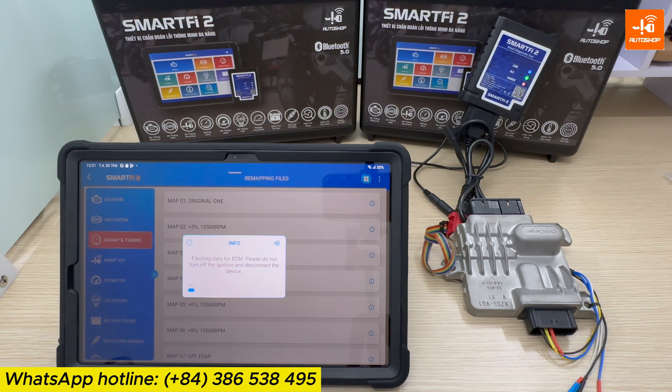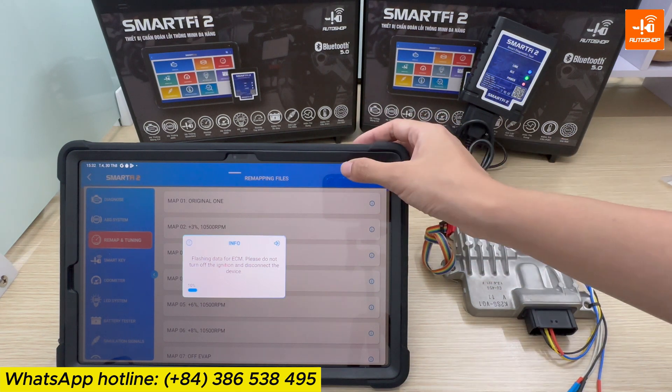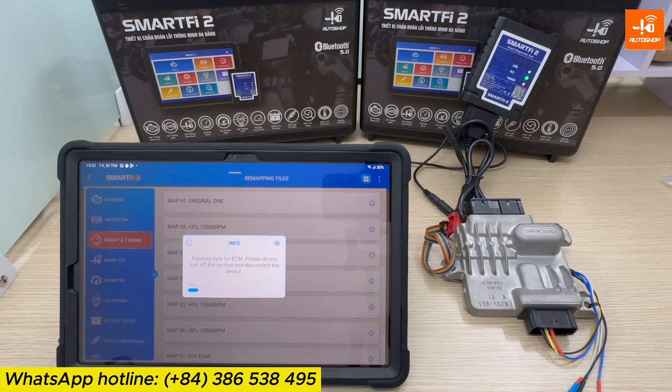During this time, it is important to ensure a stable connection, avoid turning off the ignition and disconnecting the device. In case there is a lost connection or accidental ignition shut-off while remapping, you will need to perform the procedure of turning the ignition off and on again and then reload the remapping process from the beginning. The ECM will not be affected by this.